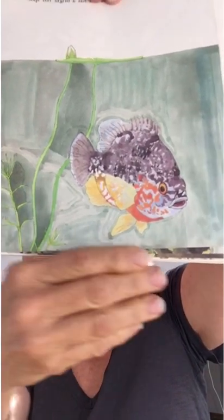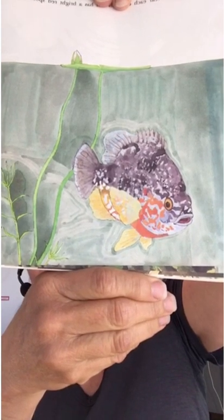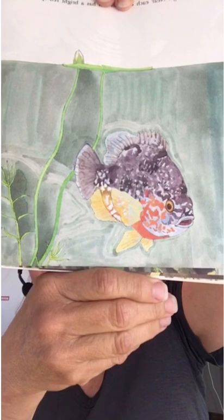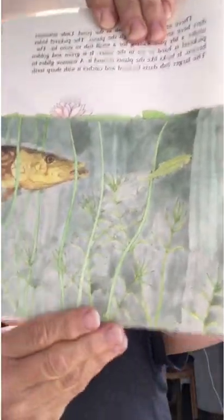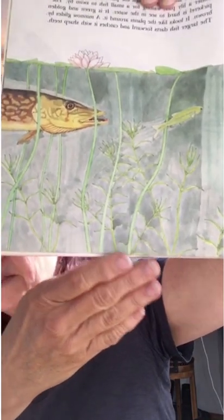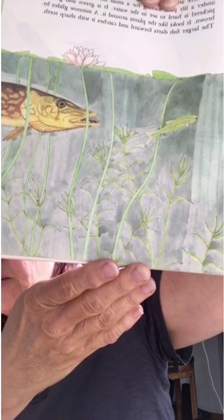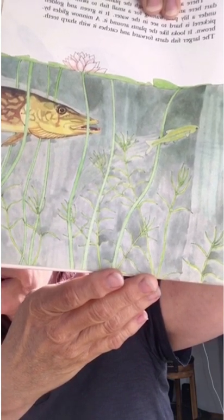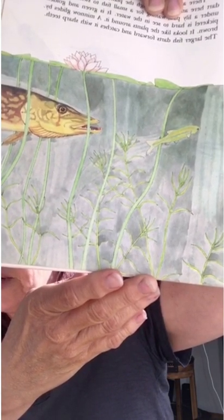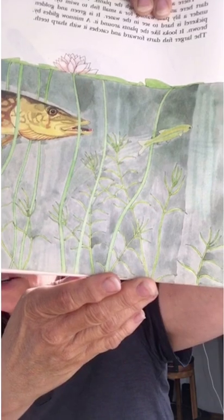Fish of many different sizes and shapes live in the pond. The pumpkin seed sunfish is very colorful — it is blue, green, and orange, and near each eye this fish has a bright red spot. There are many small fish in the pond. Little minnows dart here and there through the plants. The pickerel hides under the lily pad, waiting for a small fish to swim by. It's green and golden brown and looks like the plants around it. A minnow glides by, and the large fish darts forward and catches it with its sharp teeth.